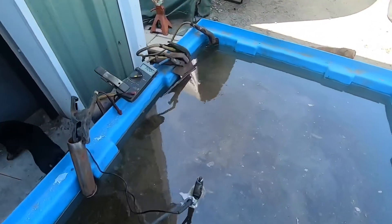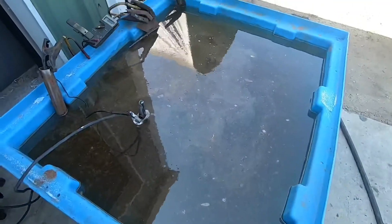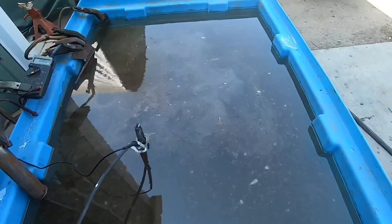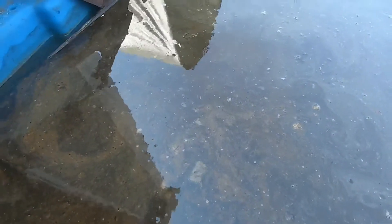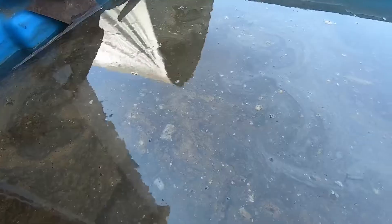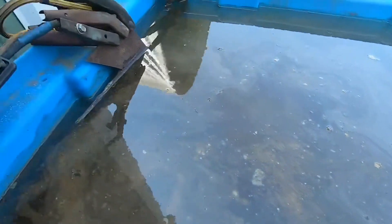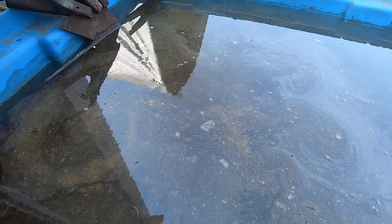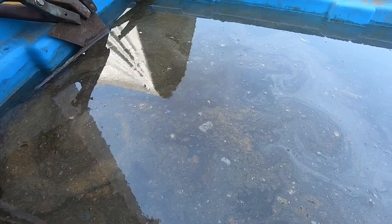Here we are about an hour later. You can see that the water that was clear is no longer clear, and we're getting some electrolysis action. Can you guys see the bubbles? That's hydrogen gas being released from the chemical reaction of the iron oxides, which are being attracted to the sacrificial piece of metal.